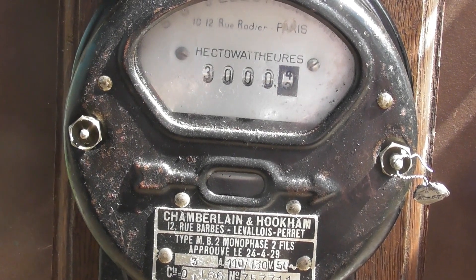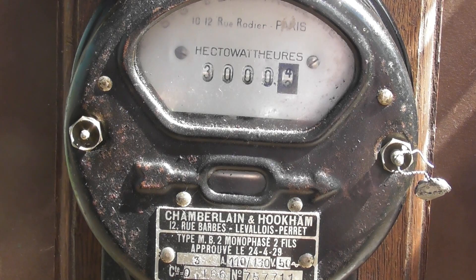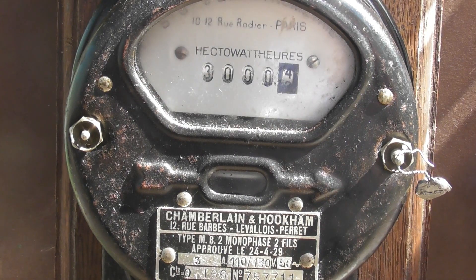This meter has a constant of 0.1666 rev per watt-hour, so 6 revs equals 1 watt-hour — that's 6,000 revs per kilowatt-hour. This is more or less the same speed as the Isaria meter; it's got the same speed but is rated for 220 volts.